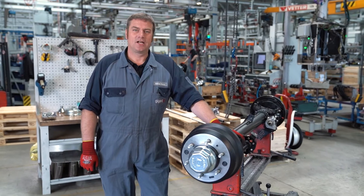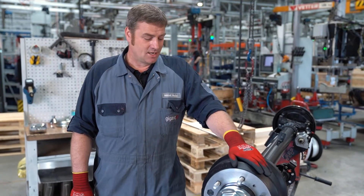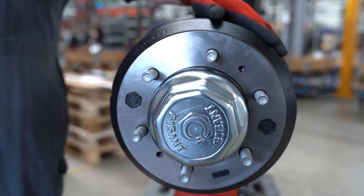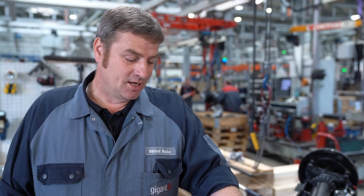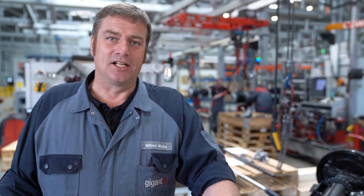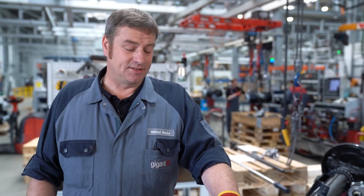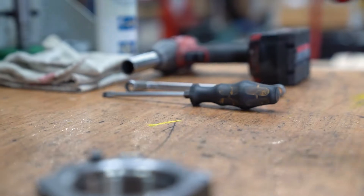Hello from Gigants production hall. Today I'll be showing you how to change the hub unit on a 5.5 tons rigid axle. Once we have determined that the hub unit needs to be replaced, we must secure the vehicle against rolling away and observe the general safety regulations. When we've done that, we can disassemble the wheel.